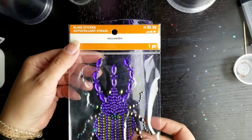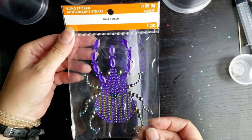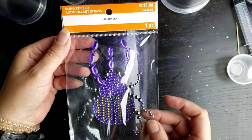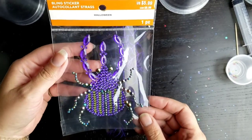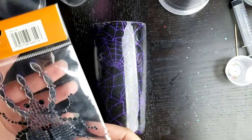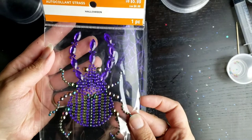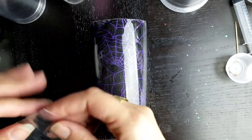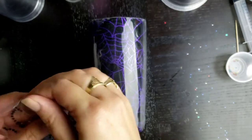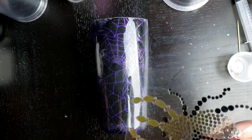I bought this at Michael's during the Halloween clearance season, but I'm sure any of these will work — whatever one you can find. It's like a bling sticker. Someone asked me if you can resin over these and I've never tried it, so I'm going to try that out. I've actually never even put one of these on, but I'm sure it's not terribly difficult.